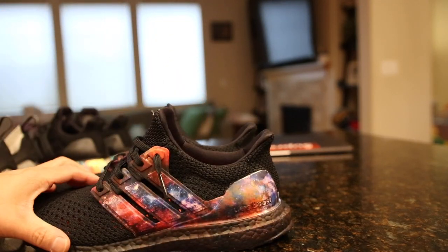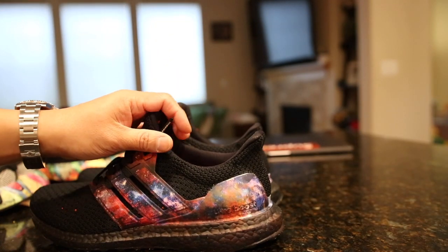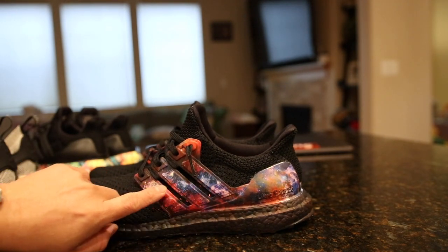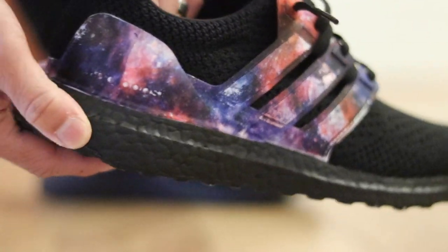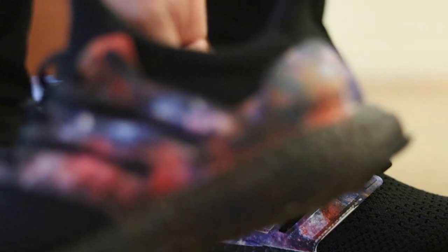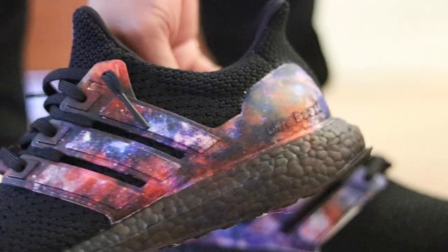It took two days for me to actually make this shoe look decent, because I was having problems with the Hydrographics sticking on the three stripes of the cage right here, as well as the heel cup section of the shoe. I wanted to give you guys a couple tips for people that are actually trying to do these Hydro Dips. I've inspired a handful of people to actually create their own, but a lot of people have said they've had a lot of problems, and this is not an easy process to do.